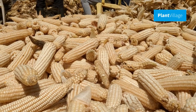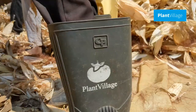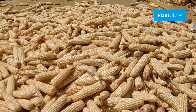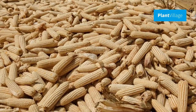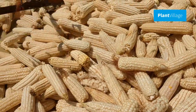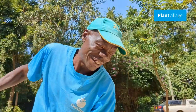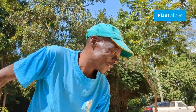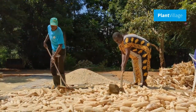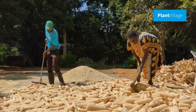After harvesting, maize is dried to reduce moisture content and prevent mold and fungal growth. To properly dry maize, arrange the maize cobs in a single layer on a clean, dry surface under the sun. Turn the cobs regularly to ensure even drying. Properly dried maize guarantees a longer shelf life and better quality.